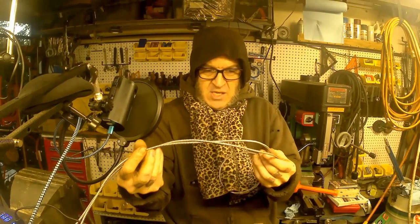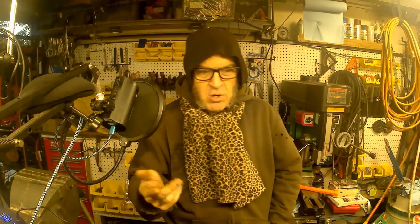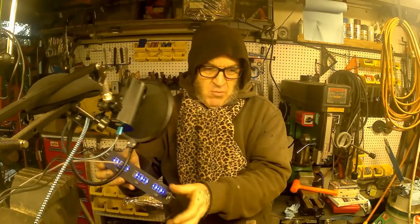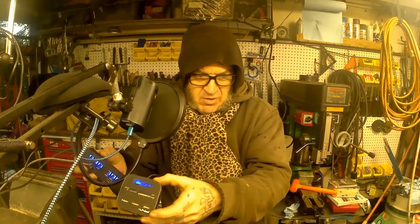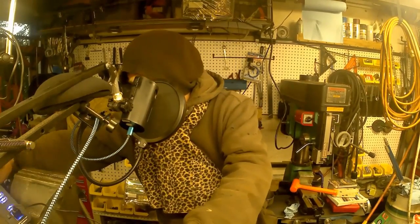I think I did a part one to that video, so maybe we'll just do a part two. I got some fancy USB cables and all sorts of neat things — some powered USB hubs, and some card readers and stuff, which I thought were kind of cool. It makes my life just a little bit easier.